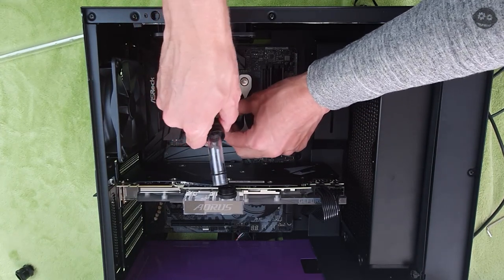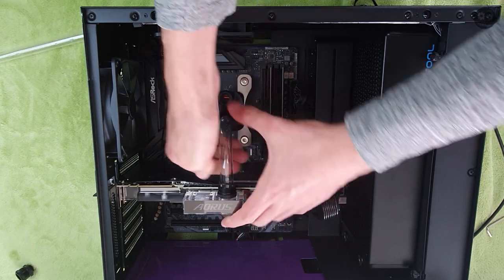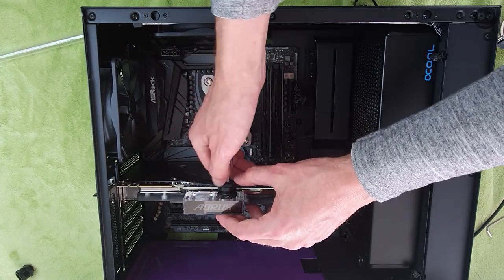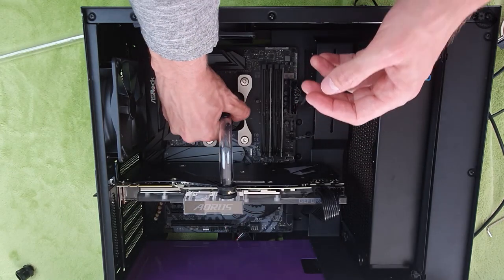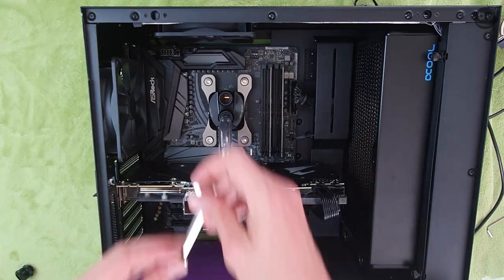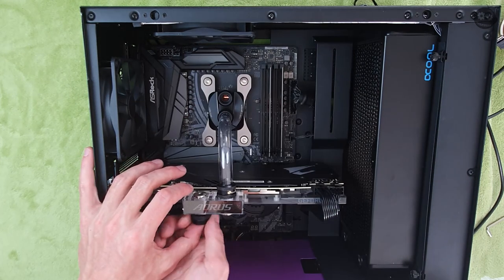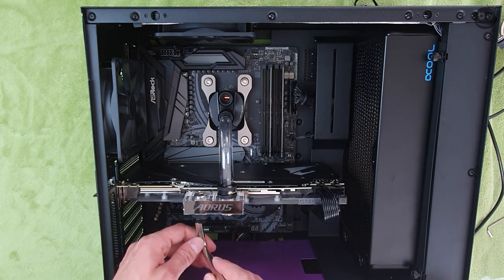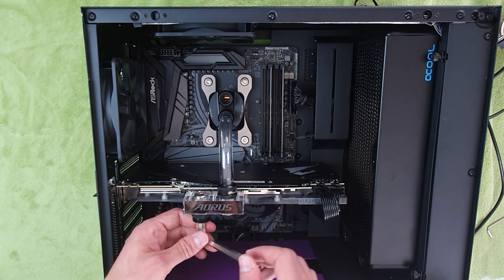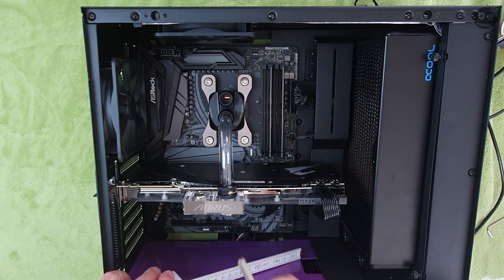Then I added the next fittings, and after bending my first piece of hard tubing — which I didn't do on camera — I put it in place and was lucky it fitted quite well. I had to change the position of the fittings on the graphics card as it was better to run it straight down from the CPU rather than around the other way I had it before, so I had to tighten everything down again.